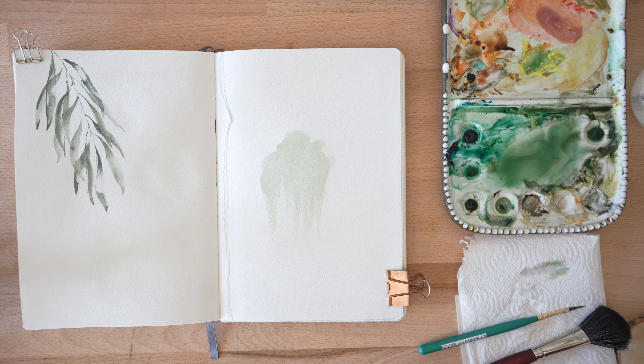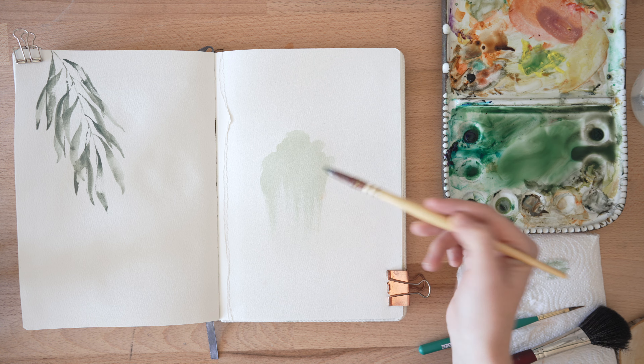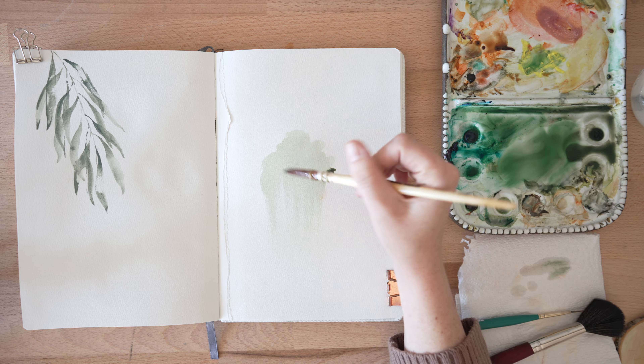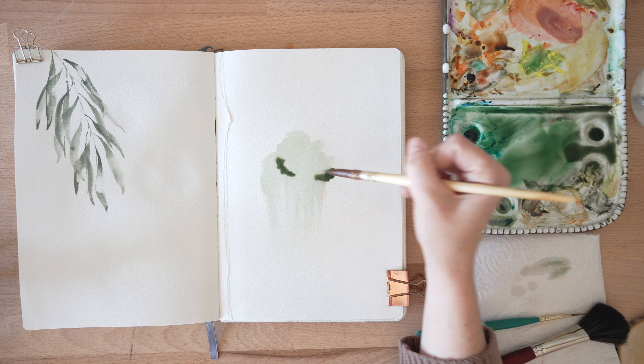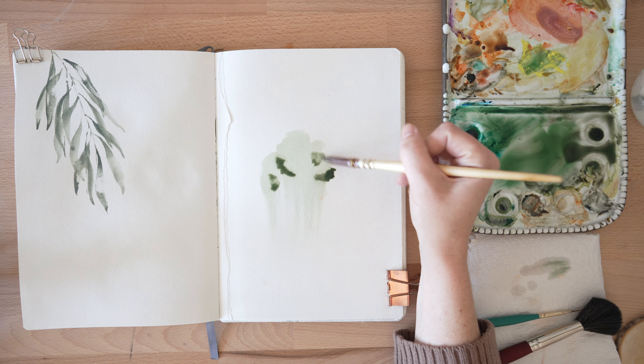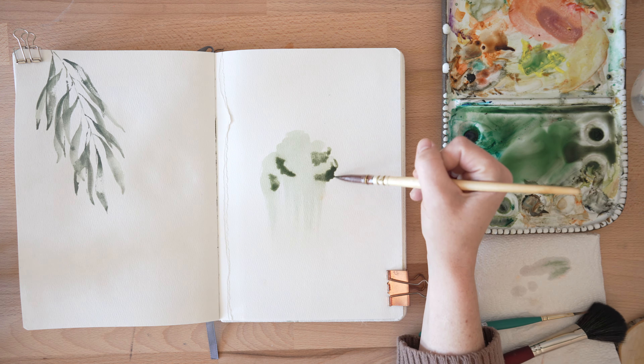We're going to do the same thing except I'm going to pick up a darker green. This is still wet or damp from our first one — that's okay. I'm just going to kind of do another layer and notice that I'm starting to focus on the bottom area of these kind of roundish shapes.